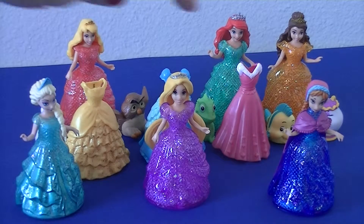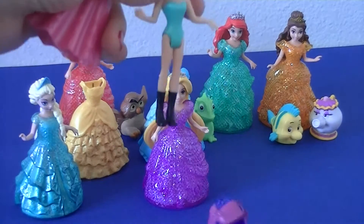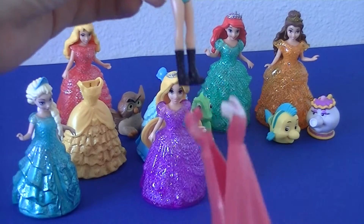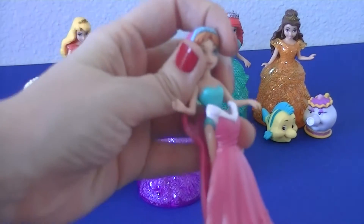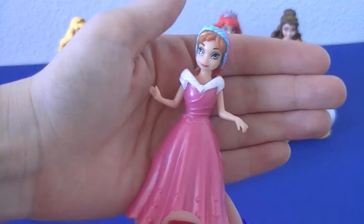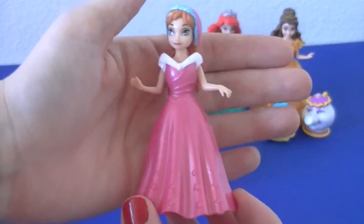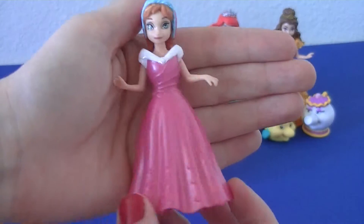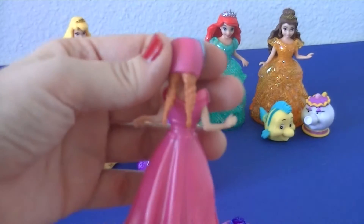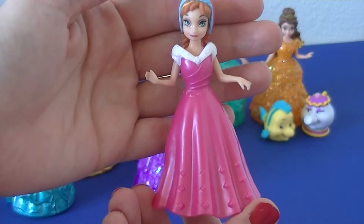We're going to switch out Anna first. Look at how easy it is to switch out these dresses — you just squeeze on the bottom and slide her in. Just make sure that her hair doesn't get caught. Wow, this one looks really great on Anna. This white collar kind of looks like it should be some warm fur to keep her warm in the snow.